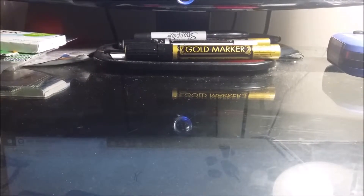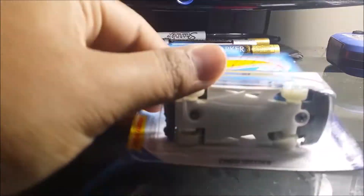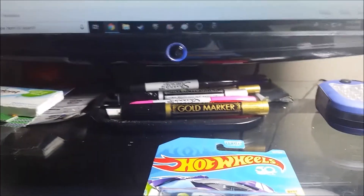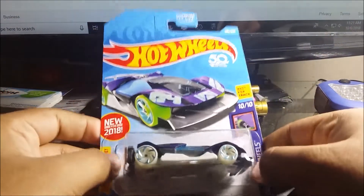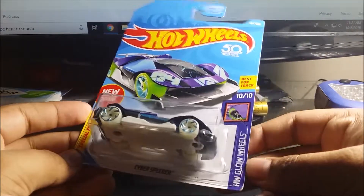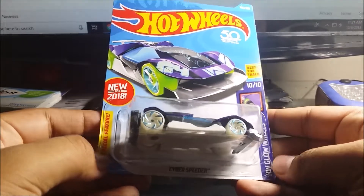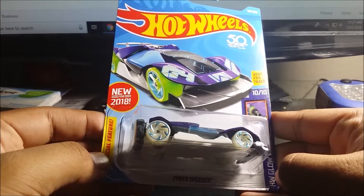Alright guys, what's up. So today I'm gonna do a quick review. Let me pull the camera up a little bit more. I have here the new 2018 Hot Wheels HW Glow Wheels number 10, the Clear Speeder. This is the new car.